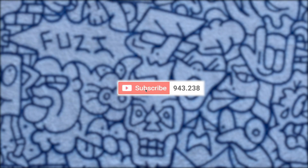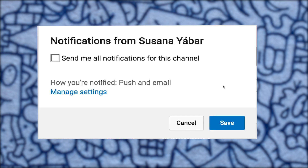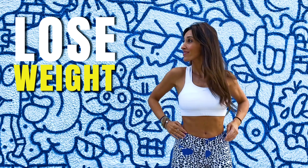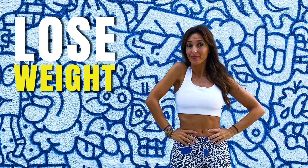Easily lose weight by jumping with me with an imaginary rope. If you subscribed, don't forget to activate the notifications bell so you don't miss any of my videos. Do you want to lose weight fast? Jump with me for 10 minutes with an imaginary rope.